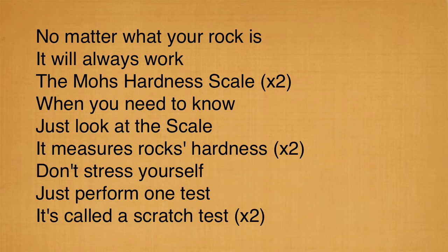No matter what your rock is, it will always work. The Mohs hardness scale — when you need to know, just look at the scale. It measures rocks' hardness. Don't stress yourself, just perform one test. It's called a scratch test.